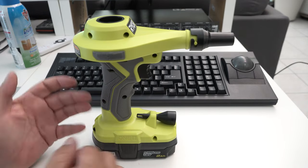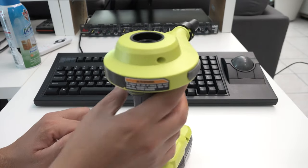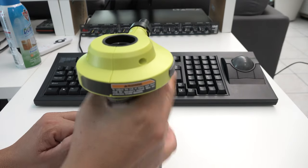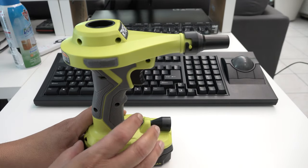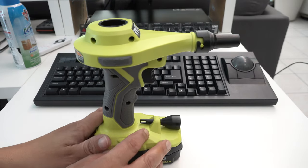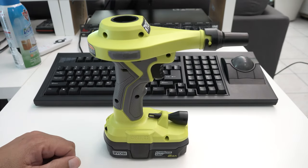And if you have company coming over and need an extra air mattress, you can use this to fill it up. My only thing — if you leave it on a little too long, it starts to get a little warm on the upper handle. I wouldn't recommend running this for long periods of time, maybe no more than five minutes, because I'd worry about it overheating. But this tool definitely does what it says.